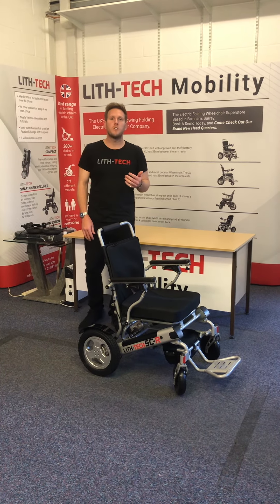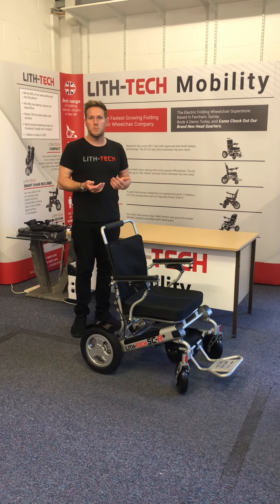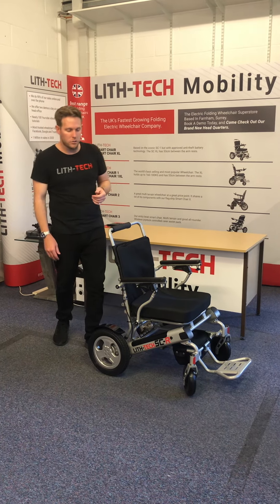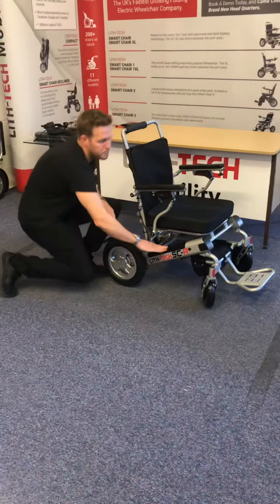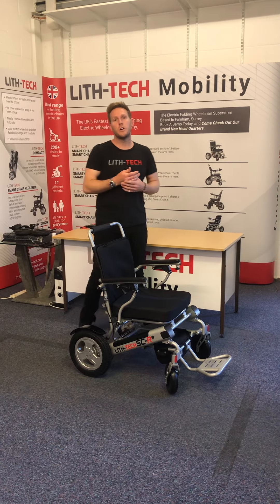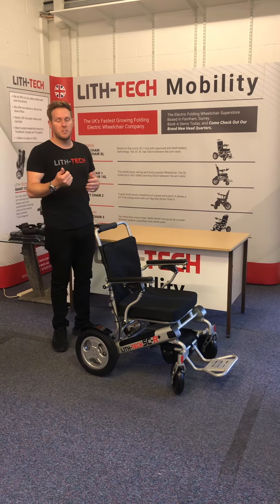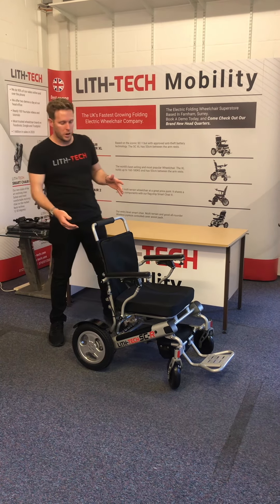It's got a few more advantages: a slightly lower foot plate, smaller folding dimensions, it's a touch lighter, and it's got a new battery style — your battery slots down inside the frame. This chair is actually a kind of adaptation or modification of our Smart Chair range. Currently we've got the Smart Chair and the Smart Chair XL, and now this one adds to the perfect trio making it the Smart Chair Recliner.